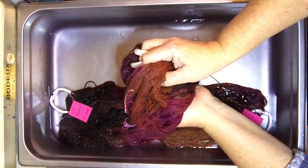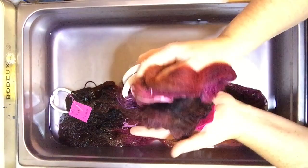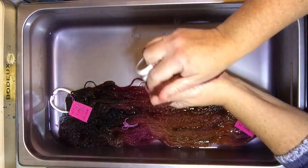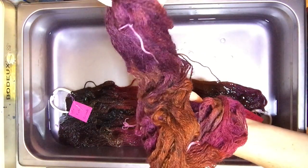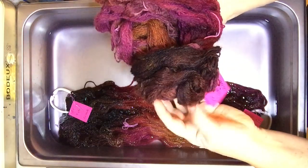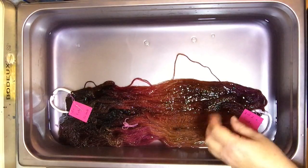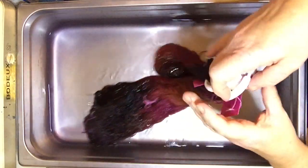I almost knocked it back into the pan. Oh, look at the color! Oh, it's gorgeous. So now I'm just going to rinse it out — use a little bit of soap just to make sure all the color is absorbed and nothing's loose and floating around in the fibers. And then I'm going to hang it to dry.